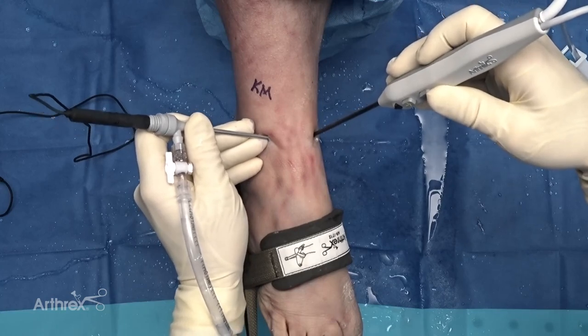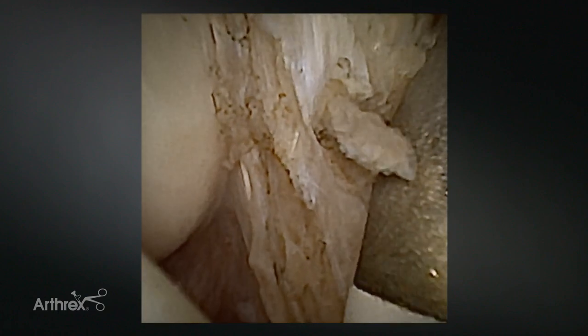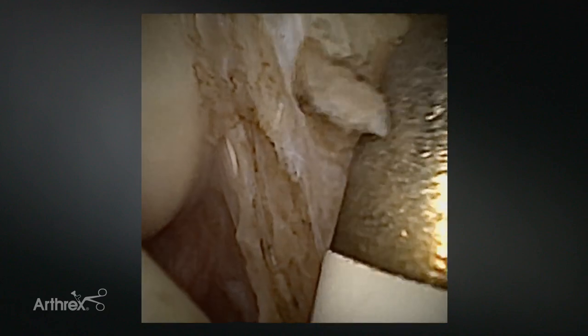Nano needle also provides the ability to look deep into the medial gutter, allowing evaluation of the deltoid. If you suspect deltoid injury during lateral ligament reconstruction, it allows you to look over here quickly, examine the deltoid, and see if there's a component to deltoid injury as part of ankle instability. I frequently use this to assess the articular surface and ligamentous structures medially and laterally as part of my standard internal brace protocol.